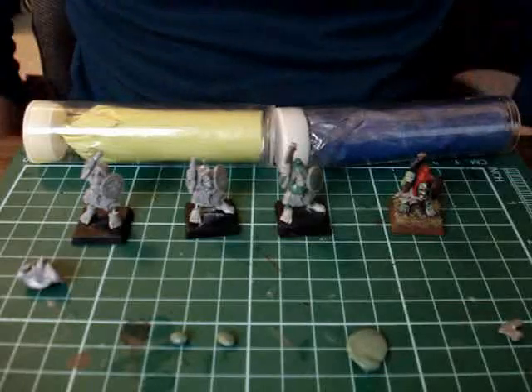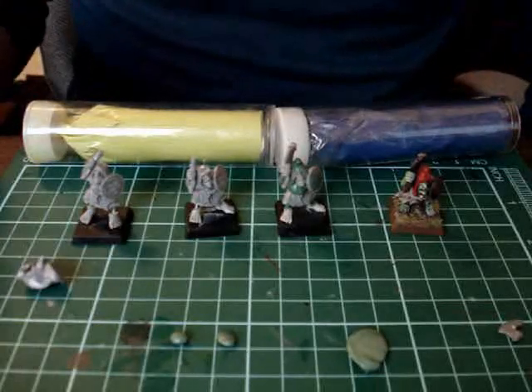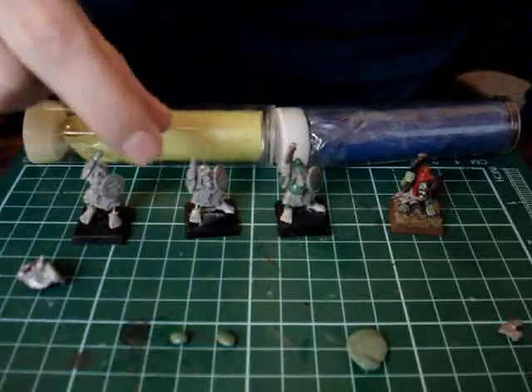This is part two of a guide to show you how to change your Battle for Skull Pass Night Goblins into Hobgoblins for use in your Chaos Dwarf Armies.